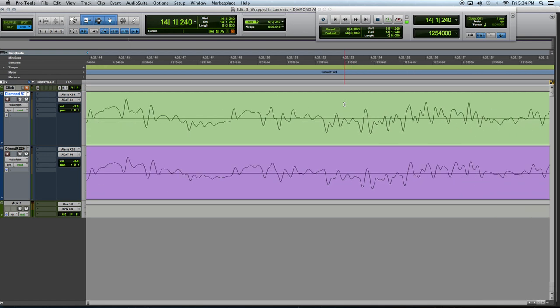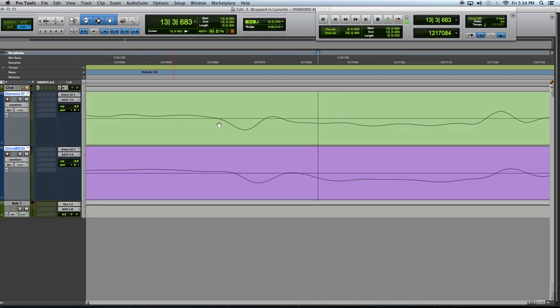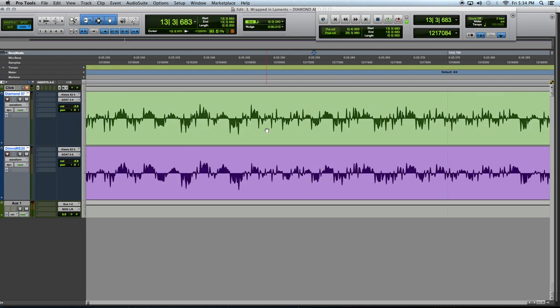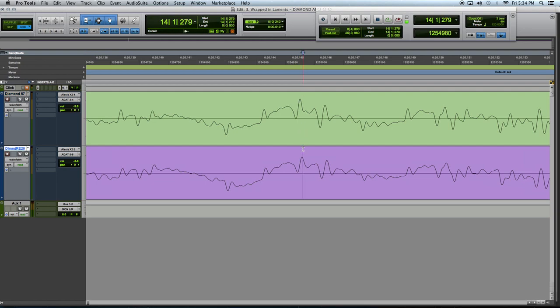If your phase isn't aligned, you can always manually move the region after you're done tracking, but I don't really recommend this method. There are some plugins out there that can help with phase alignment, and I'll probably cover those in the future, but I believe you can still get it right as you're tracking, and that is still the best method. It's just so much easier, takes way less time, and has way less headaches when you do it right as you record it.